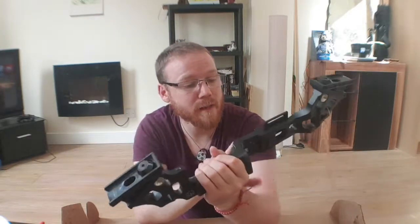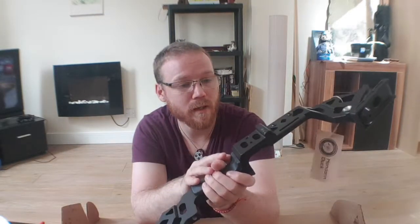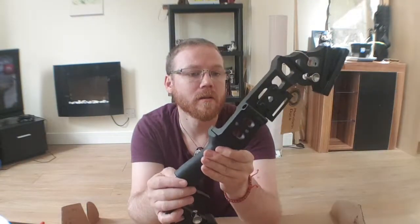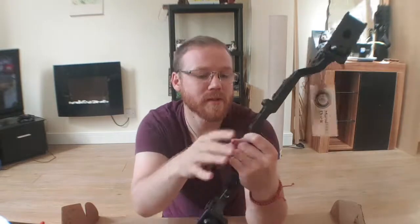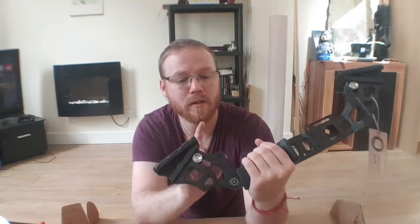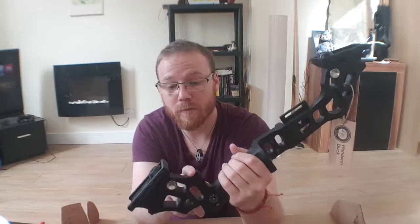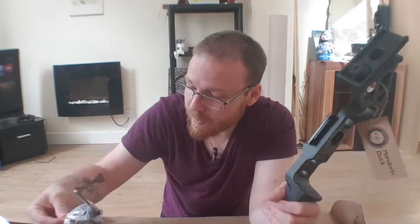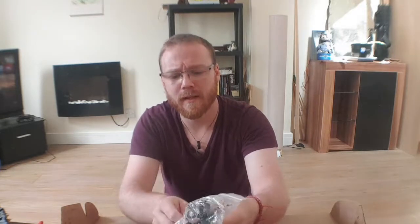It looks like it's tapped so you can put on an arrow rest, maybe a pressure button, probably fit some sights on, tapped to the bottom for a counterweight, or if you want to go bowfishing you might have that option. With the accessories that come with it, I'm assuming the arm bracer came with this - with the Black Rock.